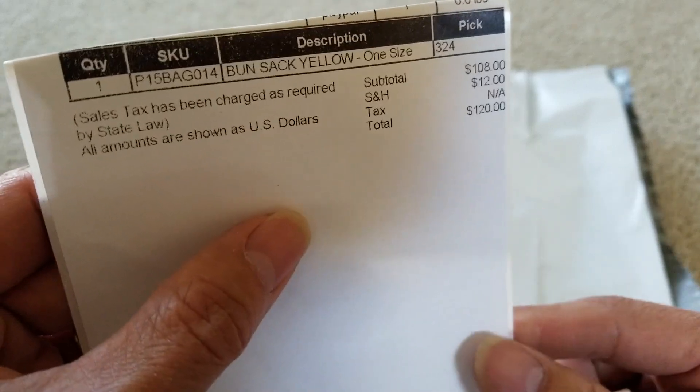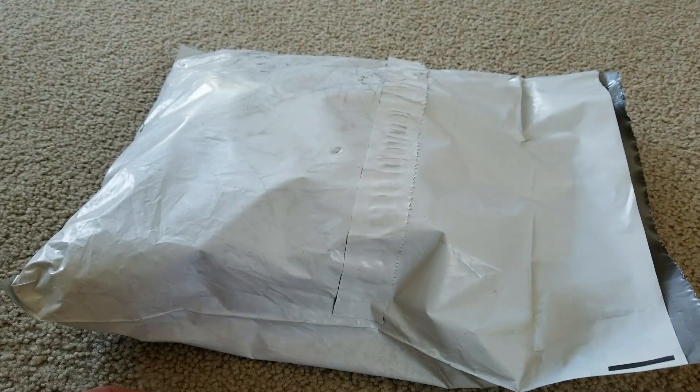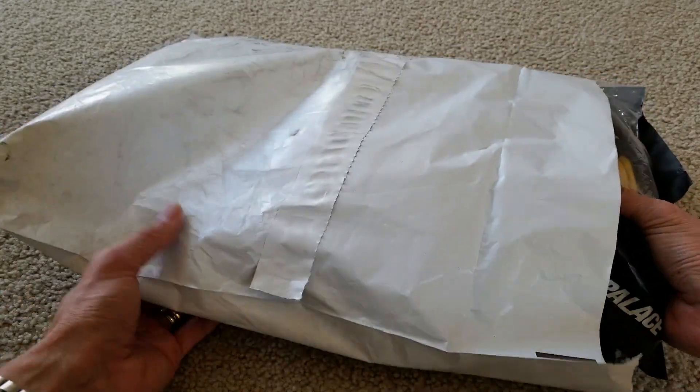It is pretty pricey - I paid $108 plus total shipping fee, so total for this bag is $120. It is way overpriced. I was kind of regretting it after I copped this, and it's still available, which is not good.